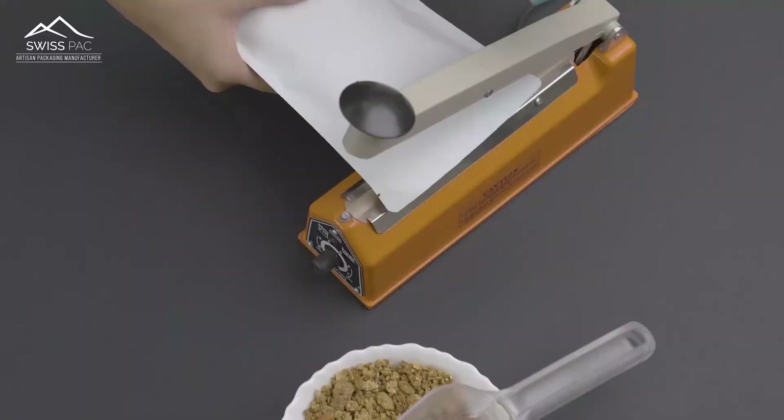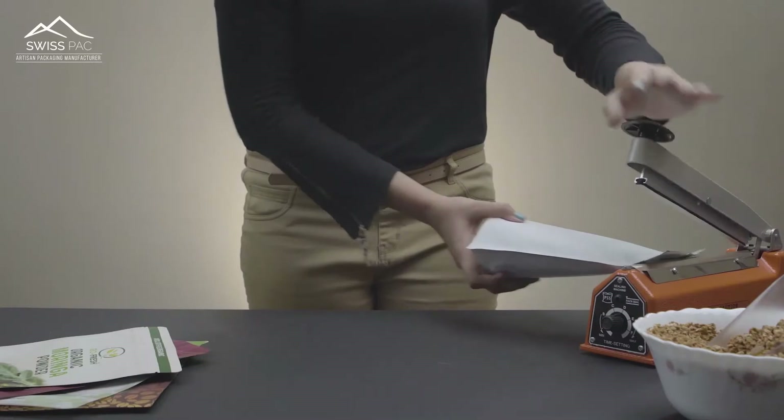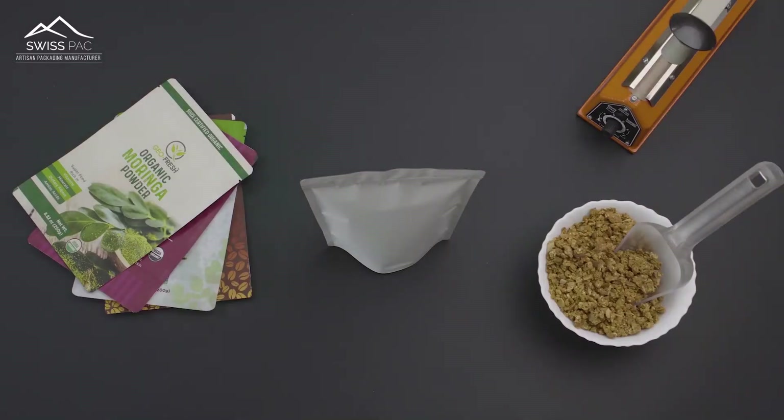Additional heat sealing makes our pouches tamper-proof. The bags are self-supportive, making them perfect for retail and gourmet stores.